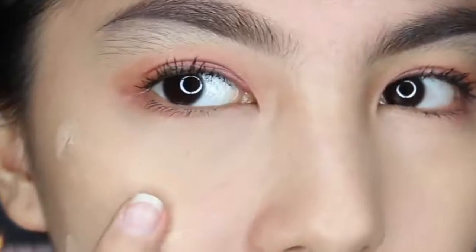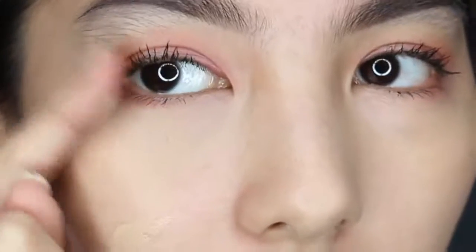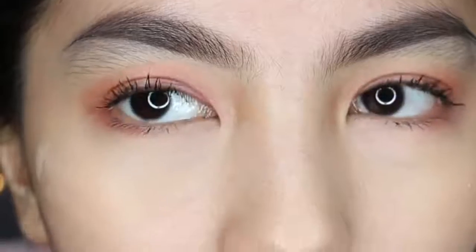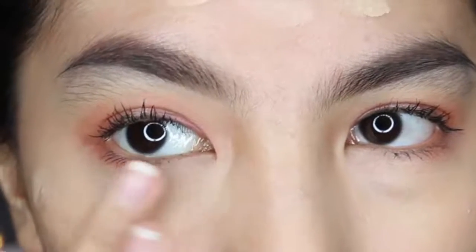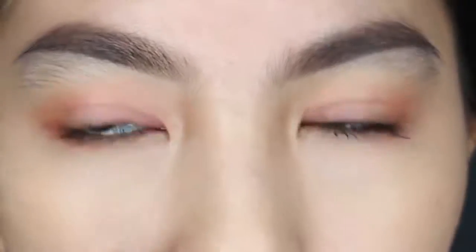See guys, jadi ini tuh kayak ada yang ganggu banget dari tadi — itu yang dari mascara yang aku pake tadi, kayak jatuh-jatuh di muka gitu, dan itu annoying banget. Jadi kalo aku gak sengaja nge-blend, yang jatuh-jatuh itu bikin makeup aku jadi hitam-hitam foundationnya. And I hate that, jadi gak terlalu suka.